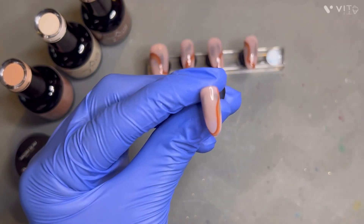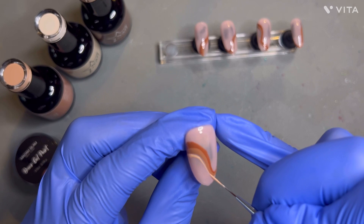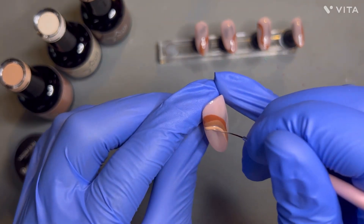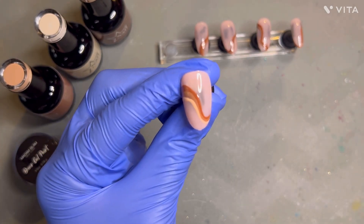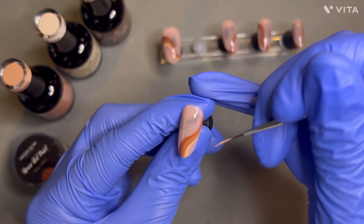Now I'm going to cure this in the lamp and go in with the third color, Caramel. This is such a pretty color and I'm loving how it looks already. This is a super easy and cute design for fall — very neutral, very good for any day, any type of look. I've been super obsessed with brown nail art lately, so I was so excited to do this tutorial for you guys.